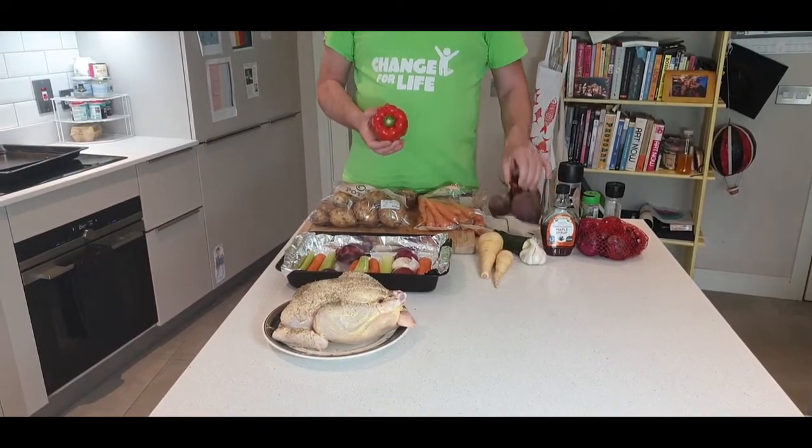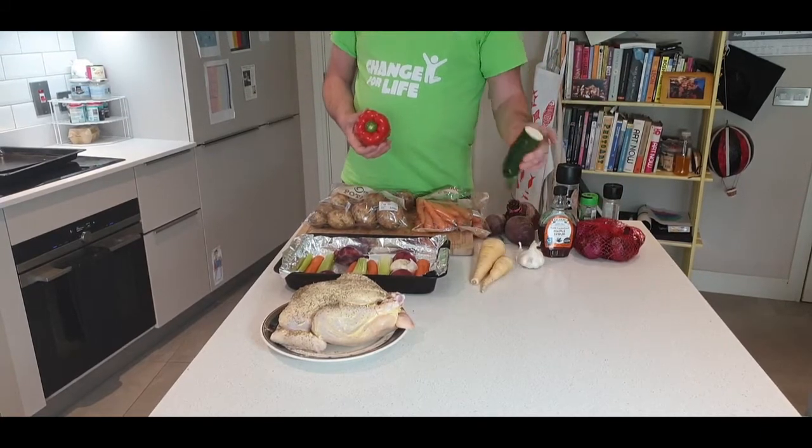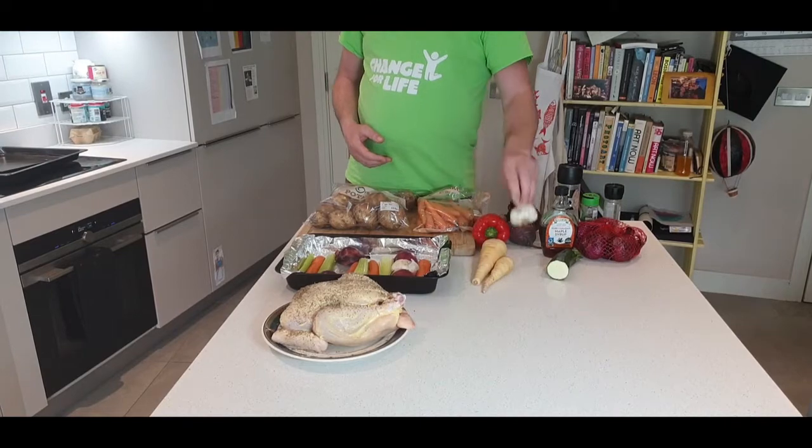I've got some peppers, beetroot, some onion, a bit of parsley and a bit of courgette I've left in the fridge. And I'm going to be using garlic.